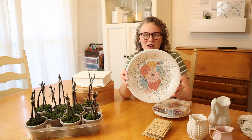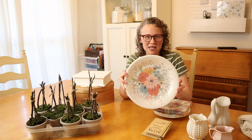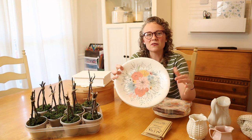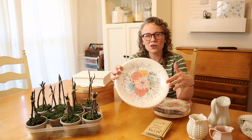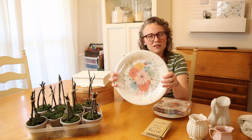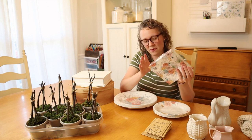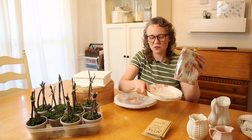I found these pretty plates at Hobby Lobby, and this was my springboard for my whole table. I loved the lovely pinks and lovely greens in here — those are really the colors I'm trying to pull out from this plate. So I got dinner plates, some napkins, and dessert plates as well.